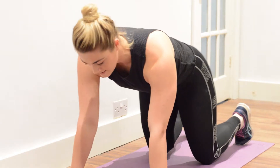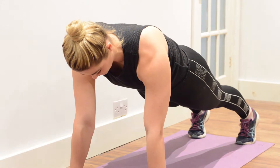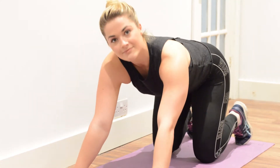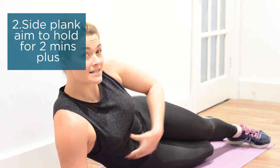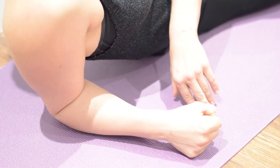We're then moving on to a side plank position. This is amazing for working through the obliques and the TA muscle. Have the arm at 90 degrees resting onto the floor, with feet at a diagonal — one in front of the other.